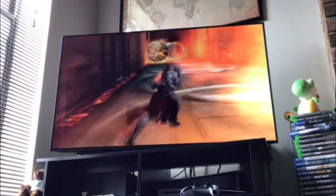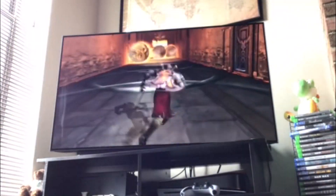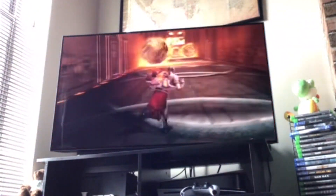So after I played God of War on the PS5, I thought about it and I was like, you know what man, I got this PS3 right here. I want to go and sit back, look at this and actually see if this is the real deal. Let's go back to the OG God of War right here.